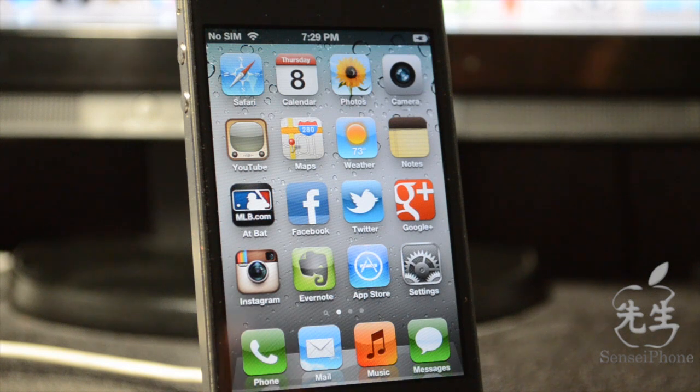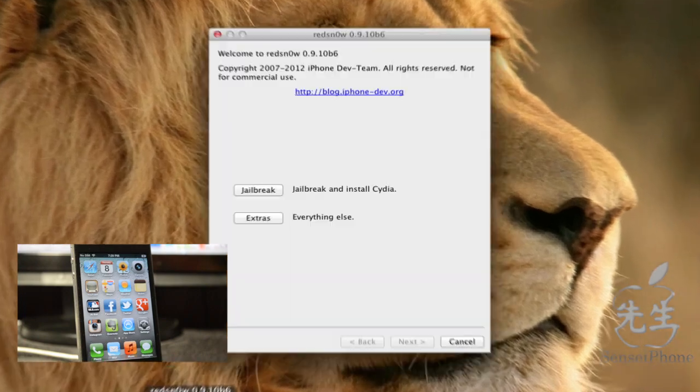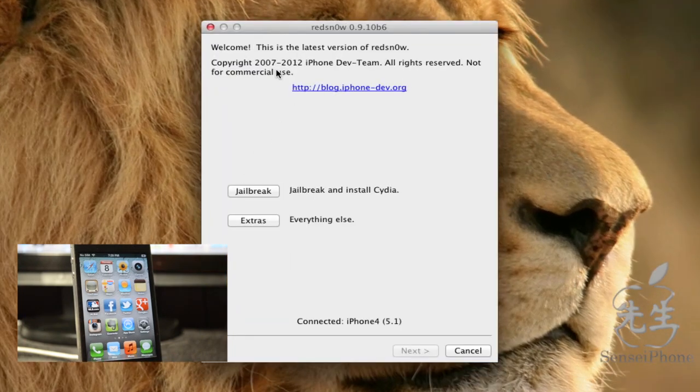What you'll need first is redsn0w. You can also back up your iDevice in iTunes just in case — there shouldn't be any problems, but it's good to be safe. Be sure to download the latest iTunes 10.6 as well. Open up redsn0w; I have links in the description at senseiphone.com with a how-to guide. The latest version is 0.9.10 beta 6.